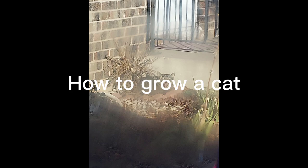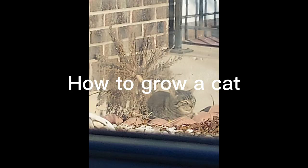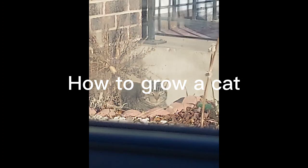How to grow a cat. Step one, put some catnip on the ground. Step two, don't water it and just watch it grow in your flower bed.